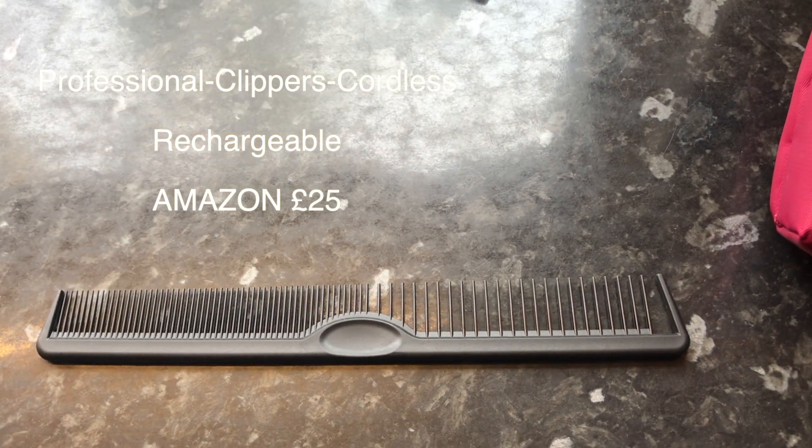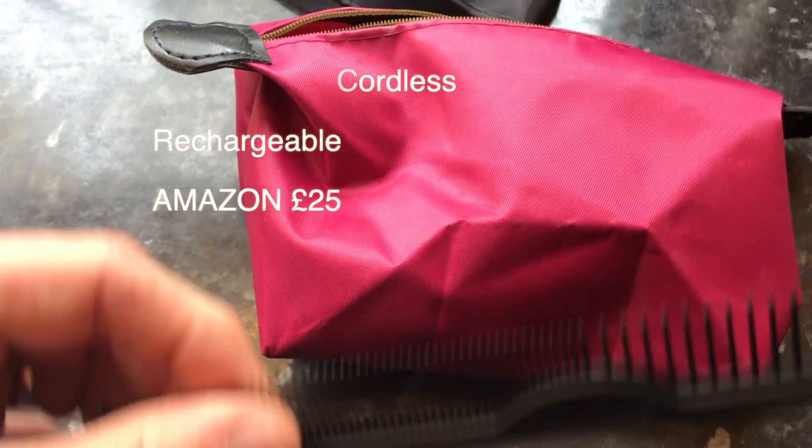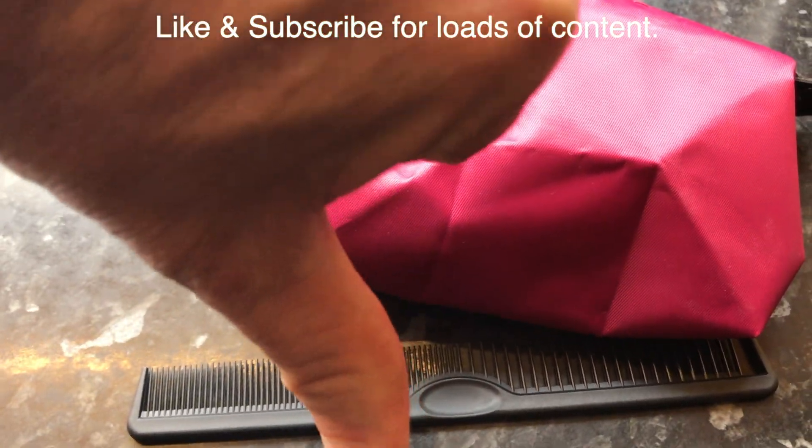This is a great purchase. However, the comb does not fit in the bag — not even at an angle — unless you elongate the bag and squeeze it in. But buy it, guys, you won't be disappointed.